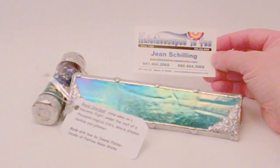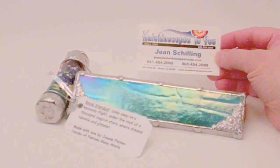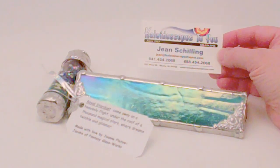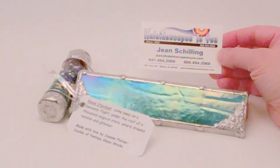Hello, I'm Jean at Kaleidoscopes2U and today I have a lovely kaleidoscope handcrafted by Joanne Jacobs to share with you today. If you're viewing this on YouTube, please check back to our main website at Kaleidoscopes2U.com to confirm availability.